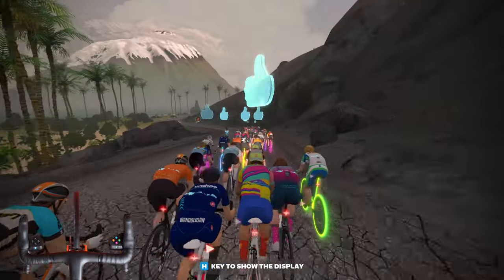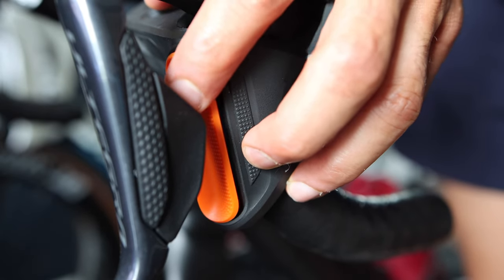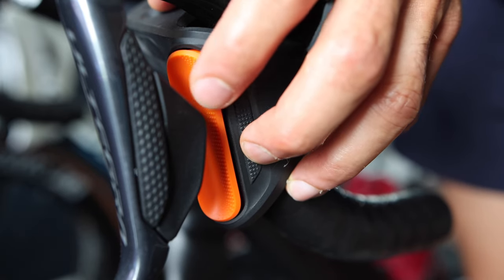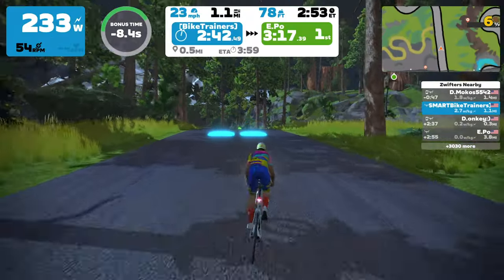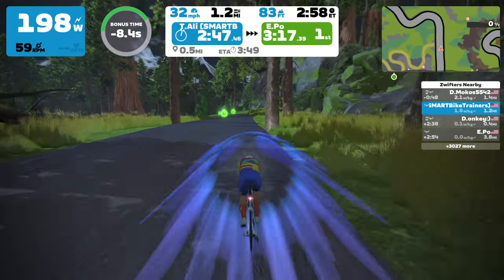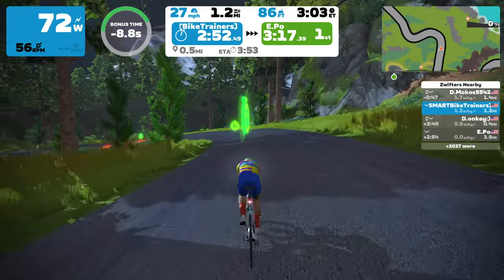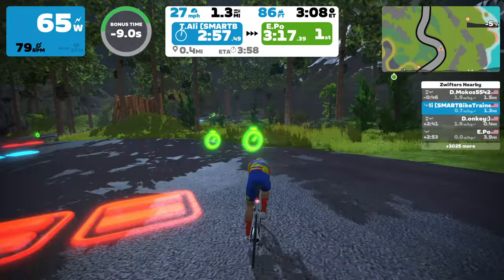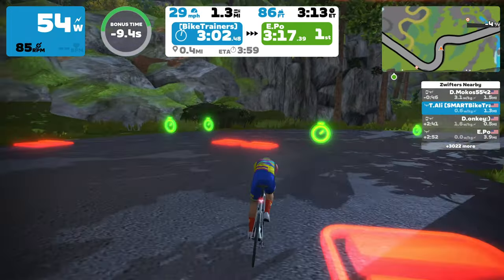The controllers also give you the power to brake and steer in the game. Push the paddle inward to apply brakes, pull outward on the right one to steer right, and left on the left controller to steer left. The steering feels pretty good and precise. Zwift also reintroduced Repack Ridge in a new route called Repack Rush, which is essentially a game to practice steering. Your goal is to finish as fast as possible — hovering clock icons reduce your final time, boost pads make you go faster, and red obstacles slow you down.